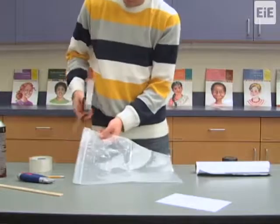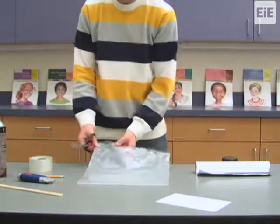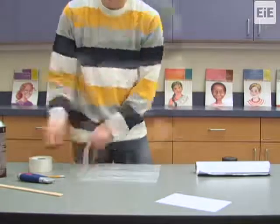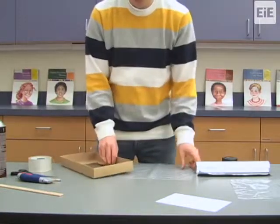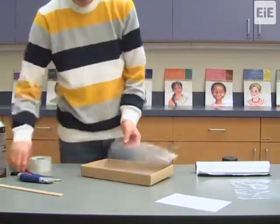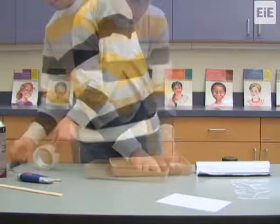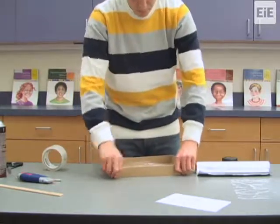Next, take the 1 gallon sized resealable plastic bag and cut off the zipper seal. Cut along the 3 remaining edges as well to create 2 rectangles. You will use one piece to create a plastic window to cover the hole in the shoe box lid. Trim any excess off the rectangle as needed so it fits the inner surface of the box lid, and tape the plastic to the box using packing tape. Line the entirety of the plastic's edges with tape, making sure that the seal is airtight and the plastic is stretched taut.